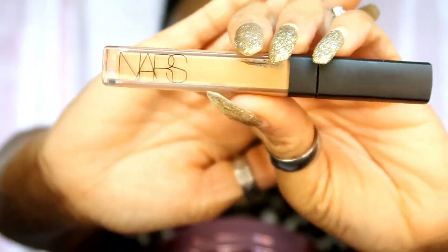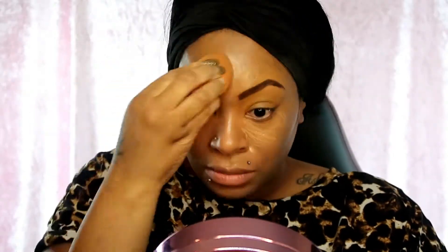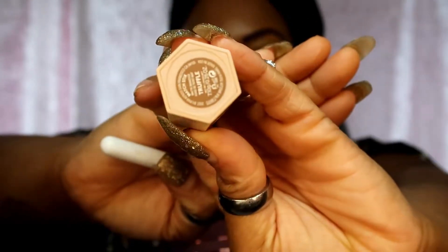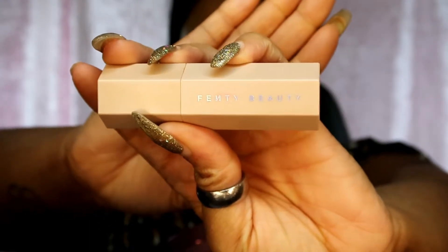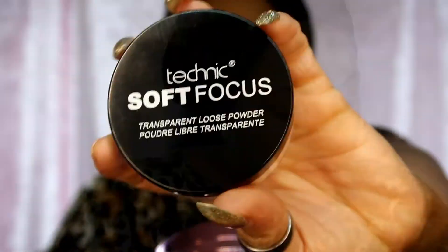Then I'm gonna use my NARS concealer in the color Cafe and blend that in with the beauty blender. I'm gonna use the Fenty Beauty contour stick in truffle - I absolutely love this - to contour my nose. Then I'm gonna use my Real Techniques soft focus transparent loose powder to just bake and set my face.